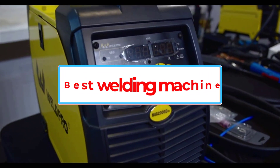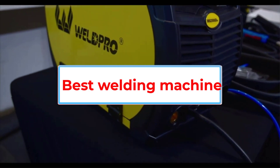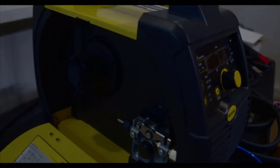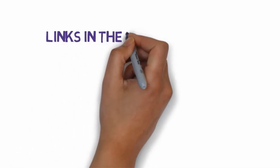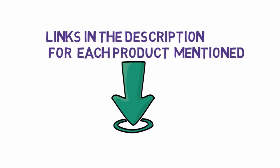Are you looking for the best welding machine? In this video, we will look at some of the 5 best welding machines on the market. Before we get started, we have included links in the description, so make sure you check those out to see which one is in your budget range.